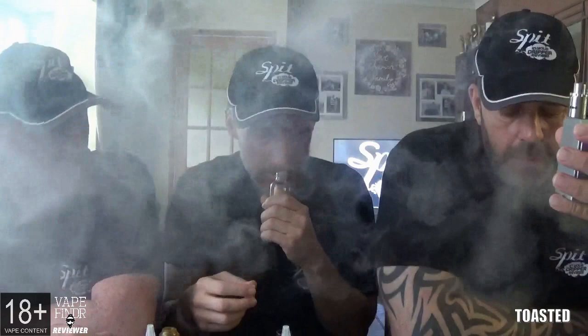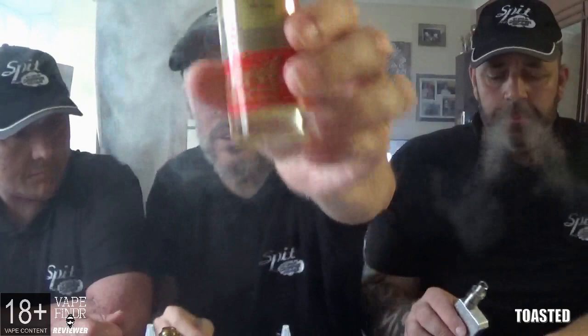The first flavor we're starting with is called Toasted. The flavor profile describes it as a deliciously sweet French toast. We had a bit of a debate about what French toast actually is. Let me have a smell of the juice while you have a vape. It doesn't smell like toast — it smells like a creamy niceness going on. That really does smell nice. I like the little bakery shop they've got on the logos.